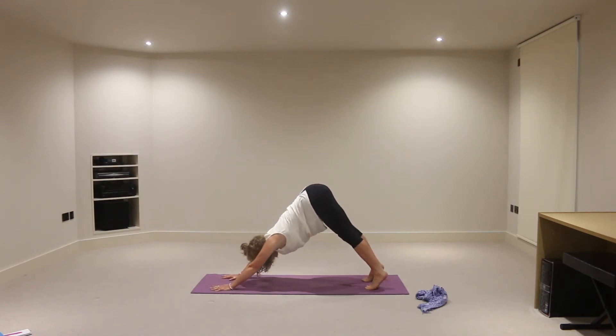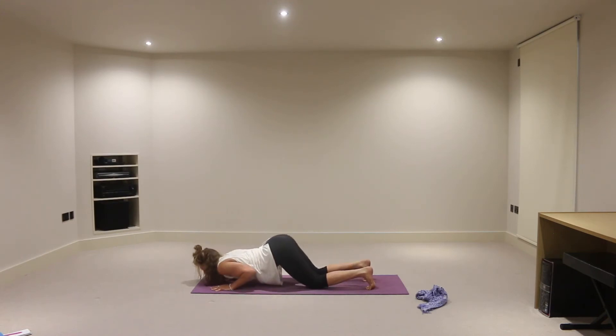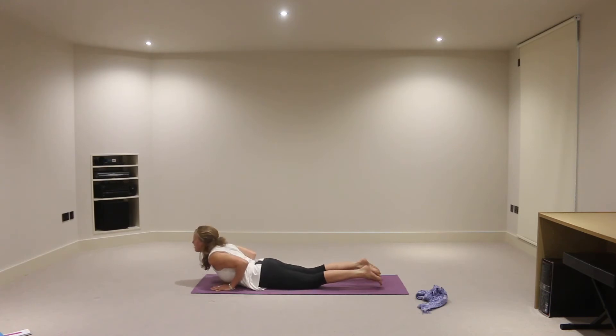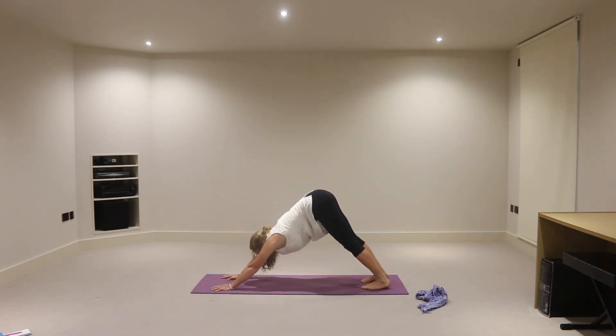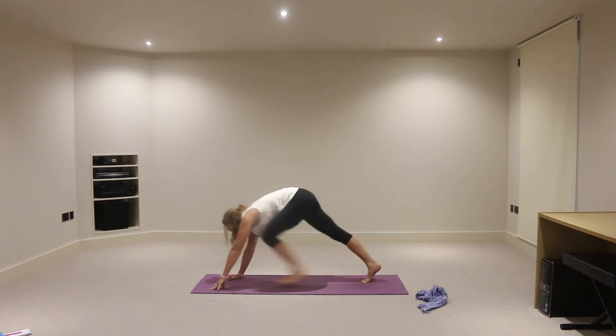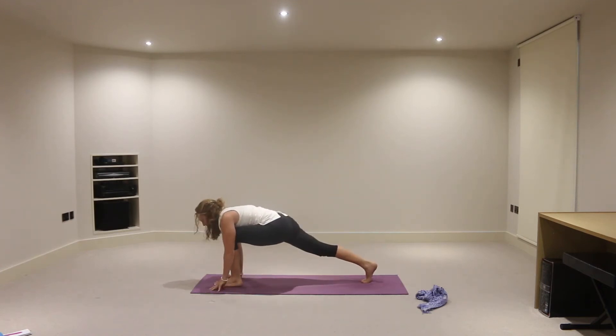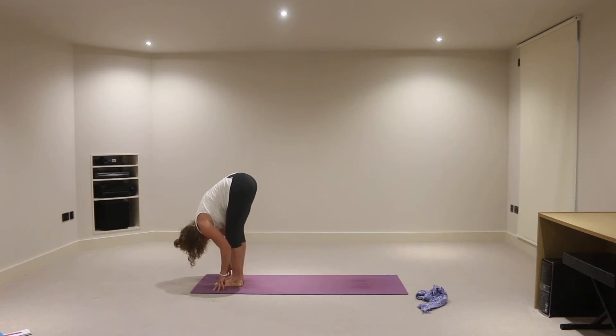Inhaling, heels lift up. Exhaling — knees, chest, chin on the mat, elbows in if you can. Inhale, slide through into baby cobra — elbows in, shoulders down. And exhaling, downward facing dog. Inhaling, the left foot lifts this time. And exhale, your left foot to your left thumb. Come up onto your fingertips. Inhaling, lift the chest, right leg straight. And exhaling, right foot to left foot, head towards the floor.